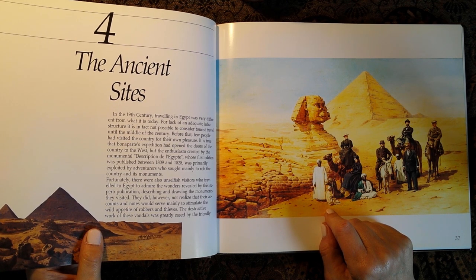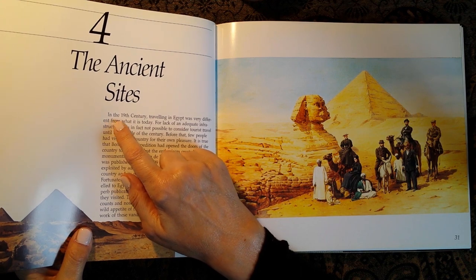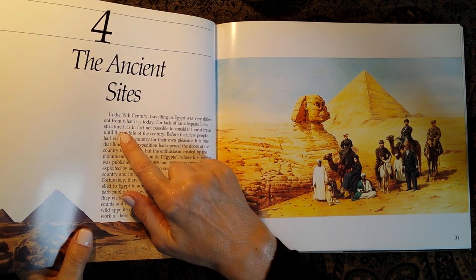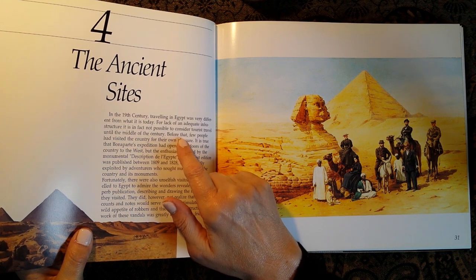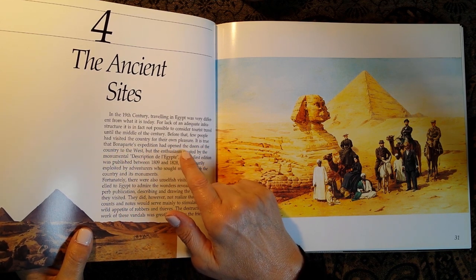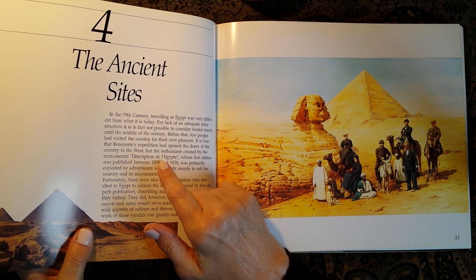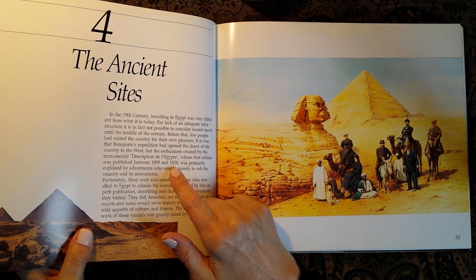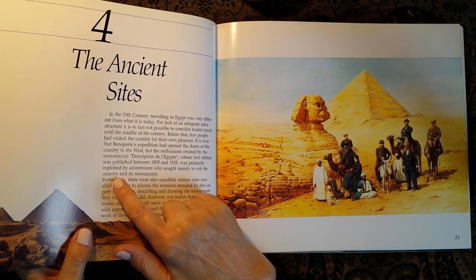In the 19th century, travelling in Egypt was very different from what it is today. For lack of an adequate infrastructure, it is in fact not possible to consider tourist travel until the middle of the century. Before that, few people had visited the country for their own pleasure. It is true that Bonaparte's expedition had opened the doors of the country to the west. But the enthusiasm created by the monumental 'Description de l'Égypte,' whose first edition was published between 1809 and 1828, was primarily exploited by adventurers who sought mainly to rob the country and its monuments.